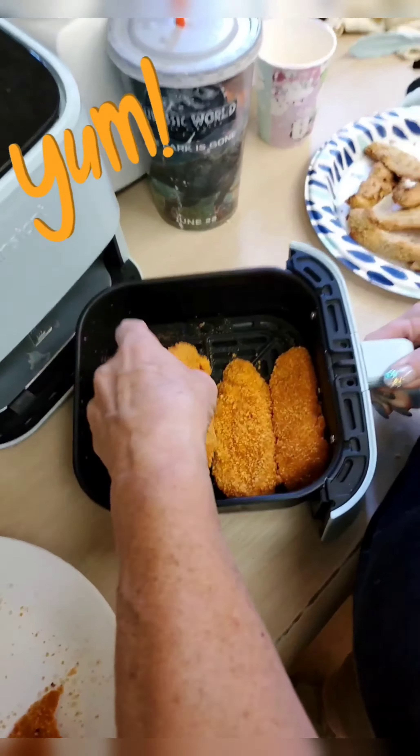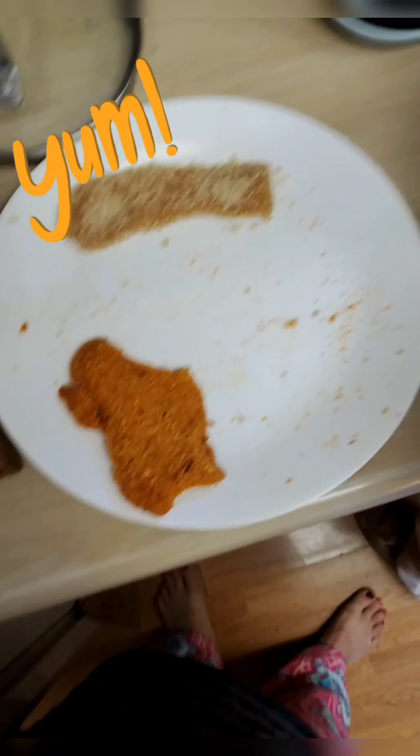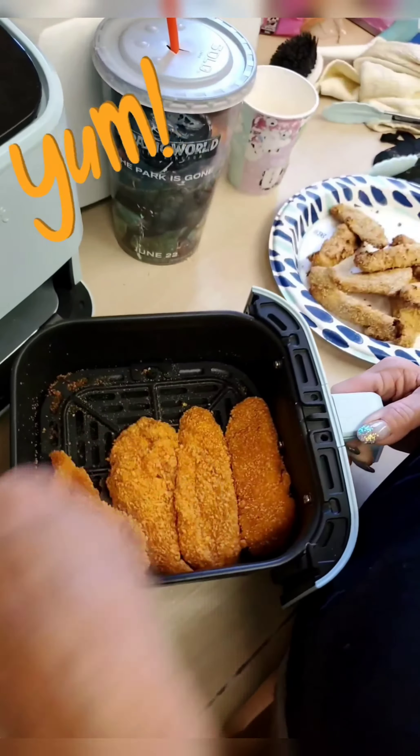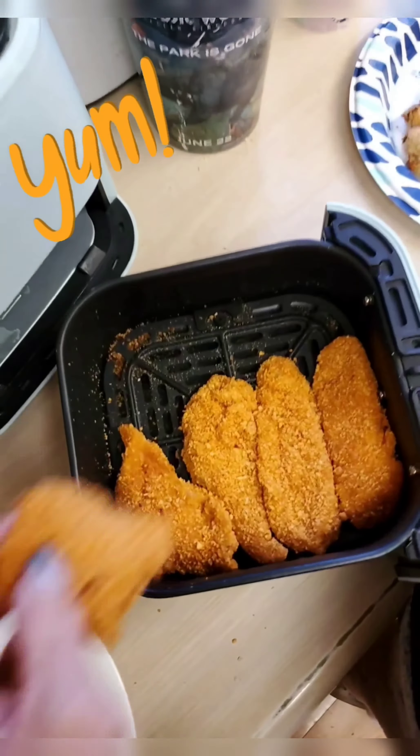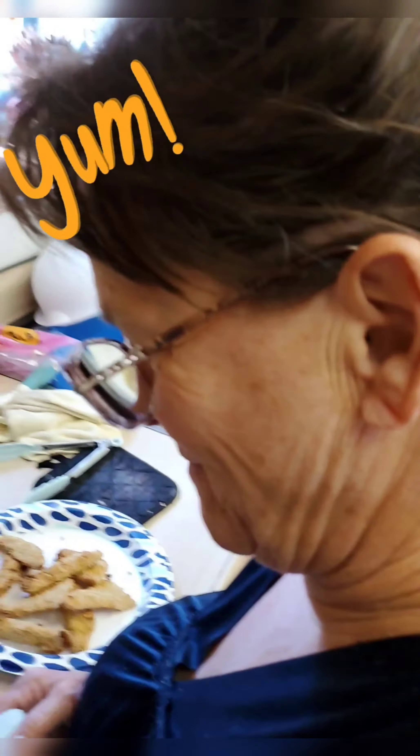Oh, that's good. Get them in there, squish them in there. Make sure they all fit — we still got two left. Come on, don't drop it in there. Leave the extra room. Shut up, leave me alone.